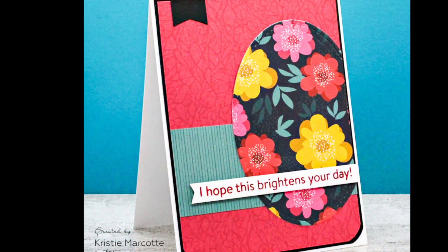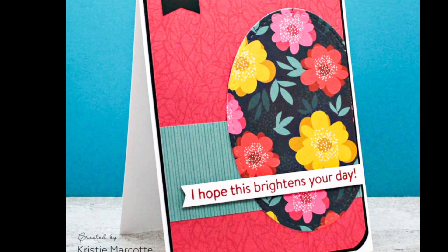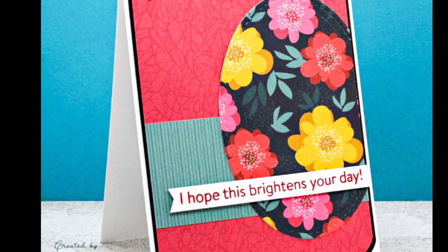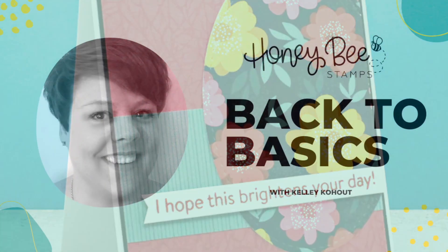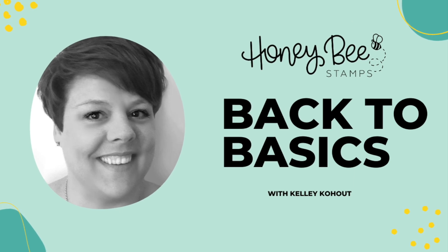Here's a pretty card from Christy, and she has used that paper pad with lots of different patterns. You can see how all the colors and everything go so well together.